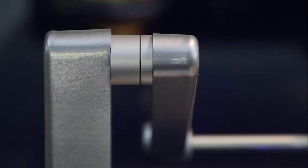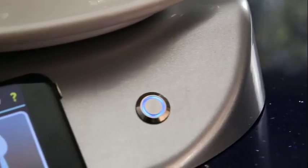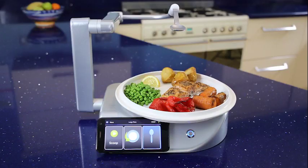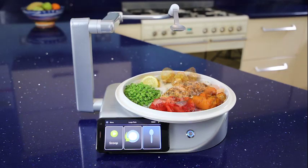Welcome to your Neater Eater robot. It's easy to use and setup is simple, with a range of features to best suit your needs. Your robot is good at scooping food so you can enjoy your favourite meal. You just need to chop it into bite-sized pieces.